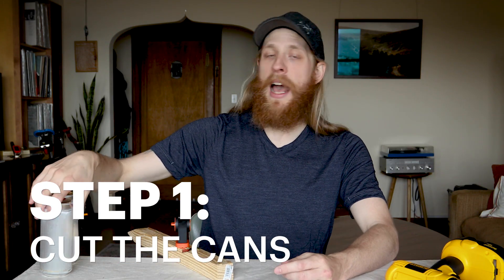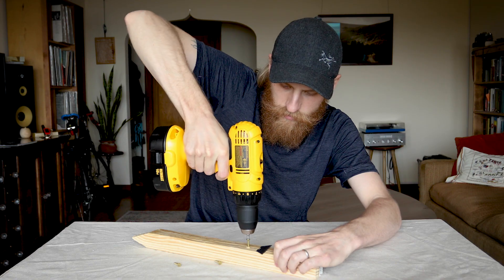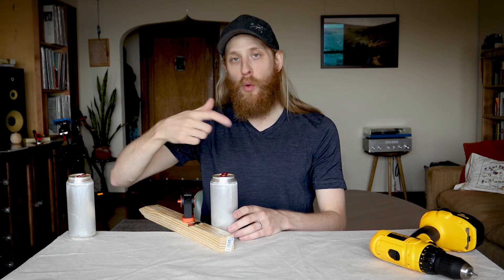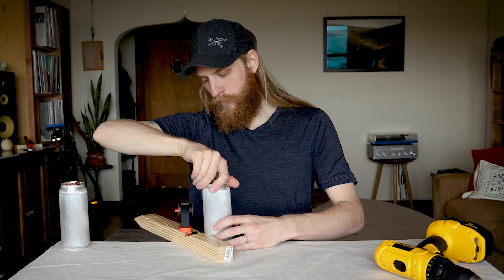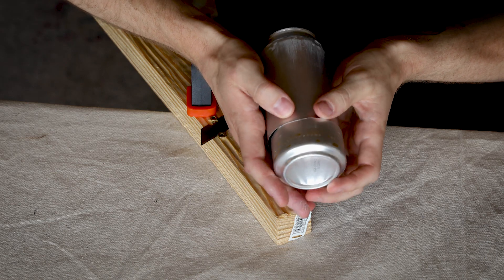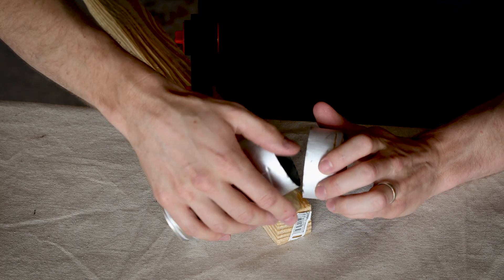The first step is to cut the bottom inch and a half off of each can. I made it a little easier on myself by screwing a razor blade to a one and a half inch block of wood and securing that to the workbench. Then I just roll the can around the blade to score the bottom of the can. We just press down right above that score line to separate the two halves — and there we go, both done.